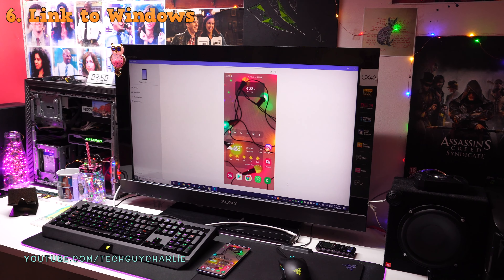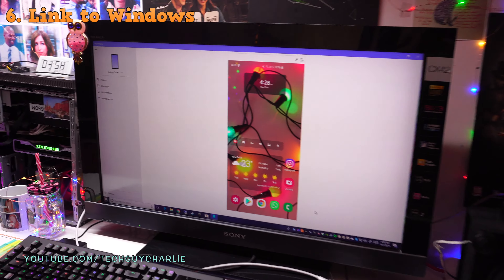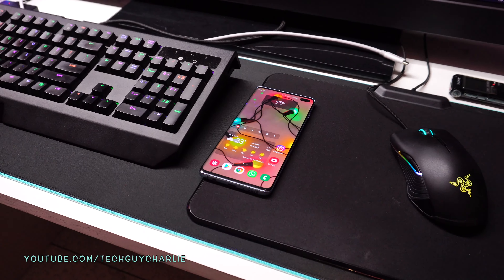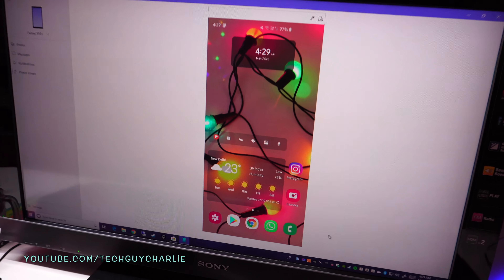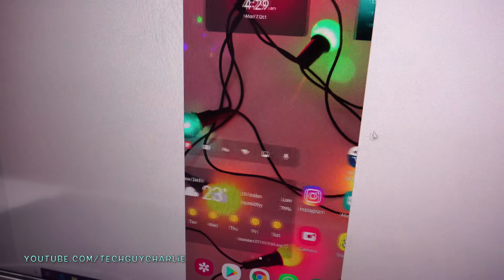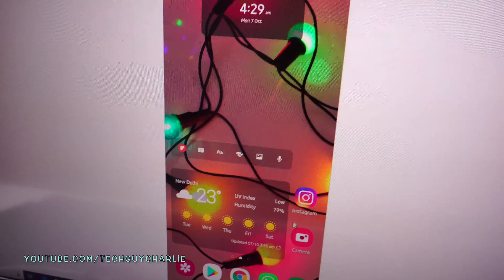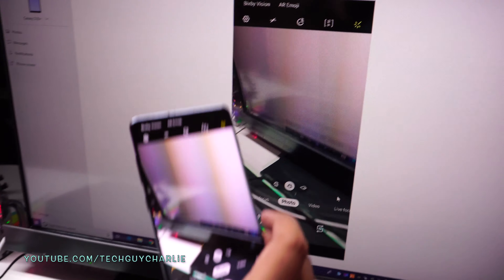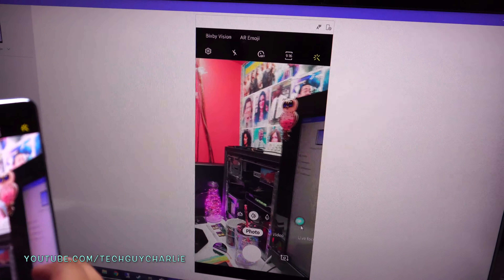The next new and exciting feature I'm going to show you on the S10 Plus is Link to Windows. I have Link to Windows all set up and running. What's happening here is that the phone's display is getting mirrored onto the computer — and this is not just screen mirroring, you can actually use the keyboard and mouse to control your phone. I can launch WhatsApp, go back home, launch camera, and whatever I'm doing is getting mirrored onto the phone.